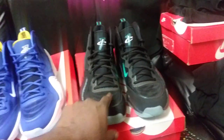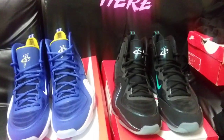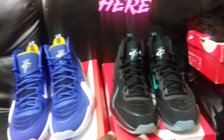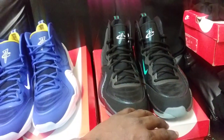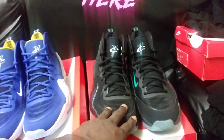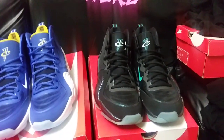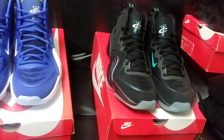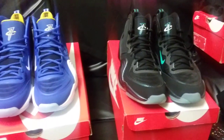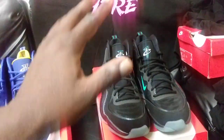I heard about these first — saw them on Instagram when pictures leaked. Wasn't sure if it was just somebody posting the 2013 version of the shoe or if they were bringing it back. I'm not too surprised about this release. Just a few years ago they were doing grade school versions of this shoe, which was crazy to me. Why would you bring the grade school version back but not the men's? I'm assuming they sold pretty well in grade school. The original release was 2013.